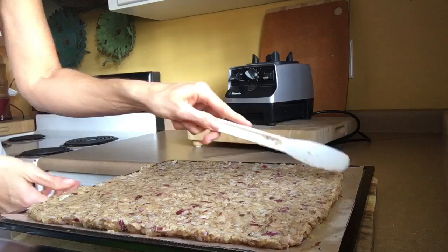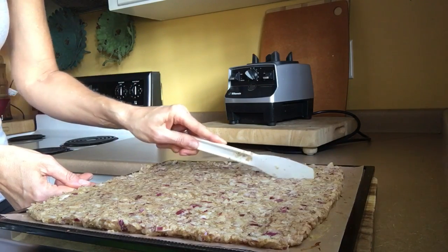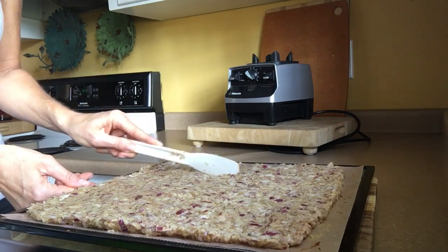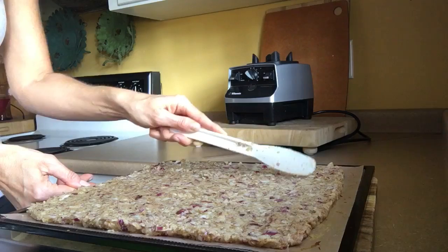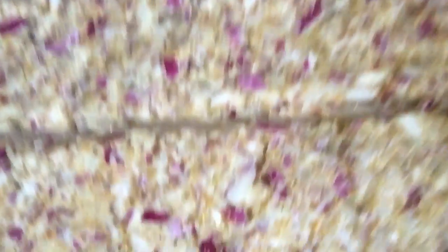Now we'll score it — just kind of get on like this, and you have to be mindful of the onions when scoring. Just wiggle it as you go. You don't need to stay for the whole process, but you can see how it's scored right there. We'll put these in, finish scoring, and I'll see you back for the taste test.